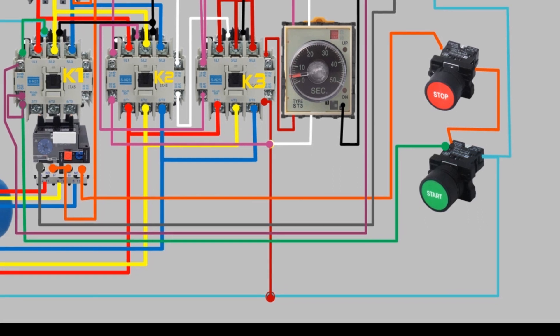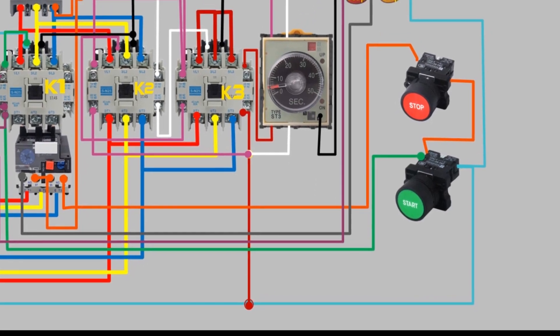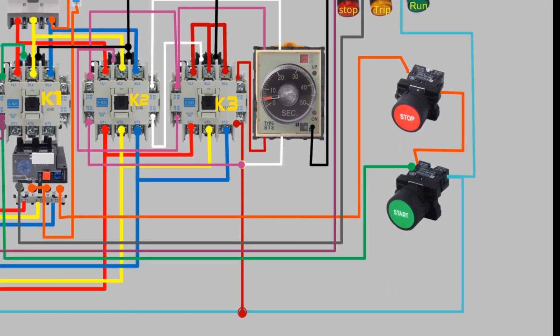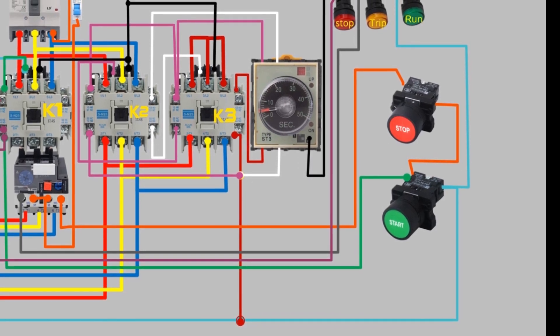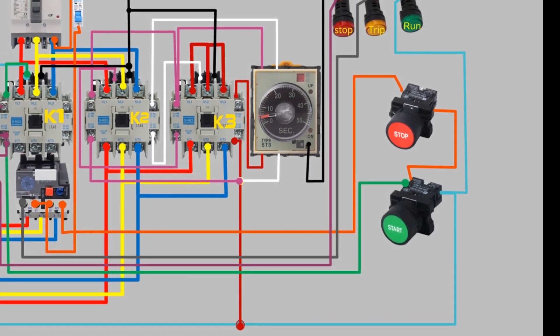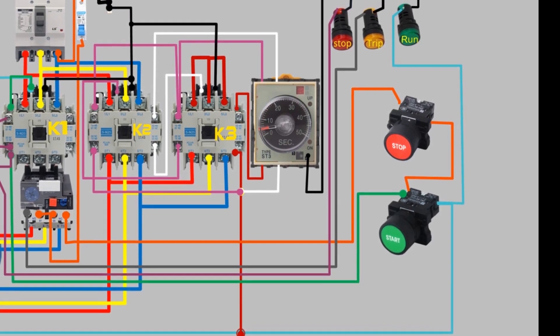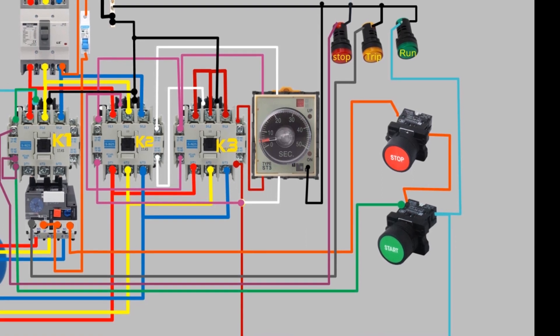The star delta starter works on the principle of reducing the voltage across the motor windings during the starting process. This is achieved by connecting the motor windings in a star configuration during the starting process, which reduces the voltage across each winding and, hence, reduces the current drawn by the motor.